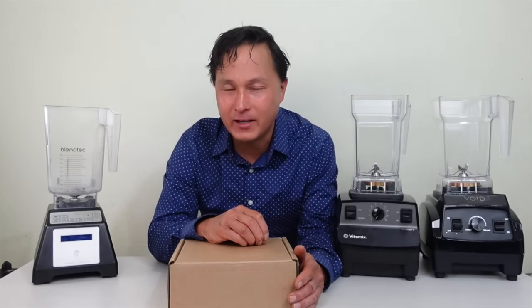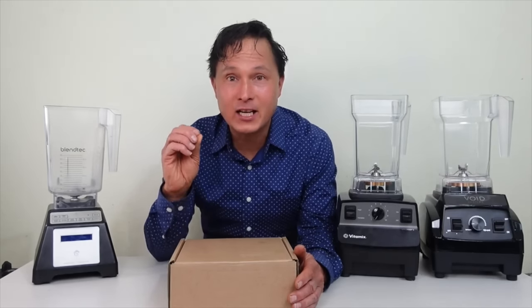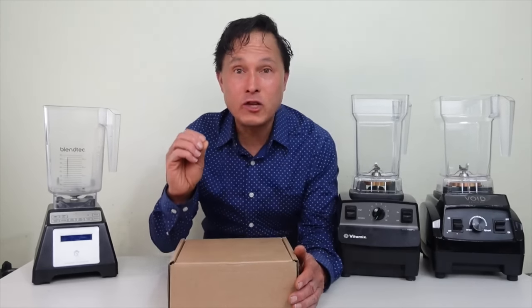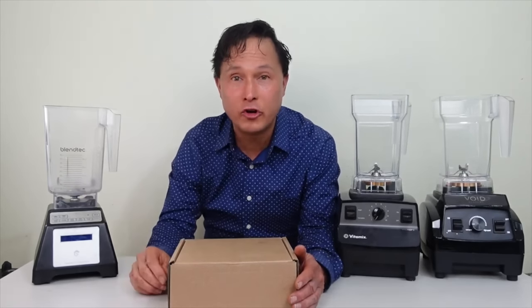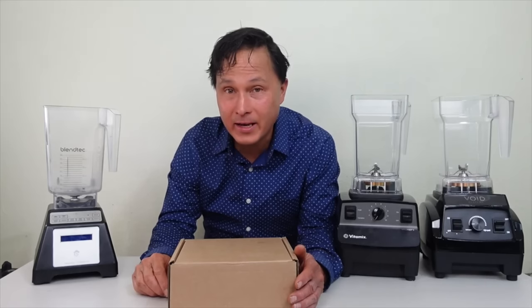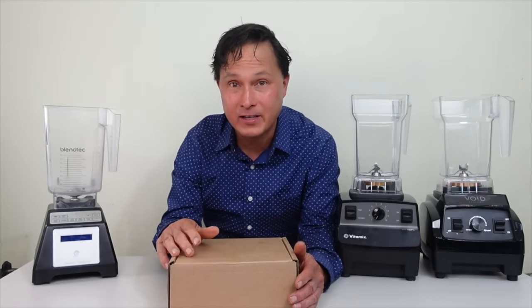Nate is right — once you've experienced the flavor, the taste, the colors, the less air bubbles, the less gas and bloating when you drink your smoothies or whatever you blend, you're not going to go back to traditional blending. I know a lot of you may not be familiar with what vacuum blending is, and that's all right — I'll show you guys in a little bit the big difference it can make.